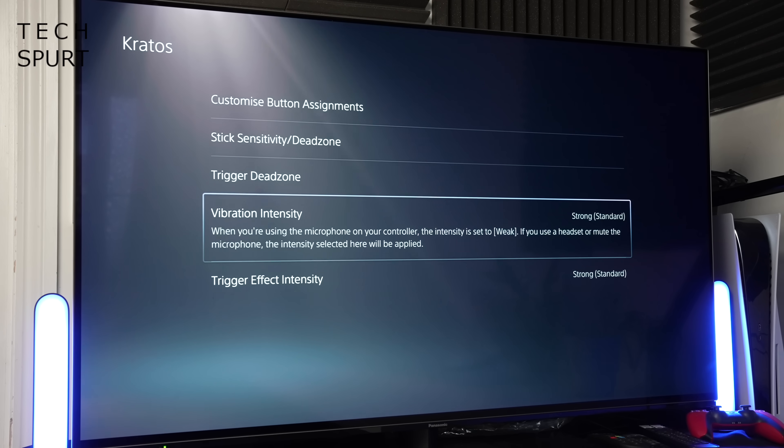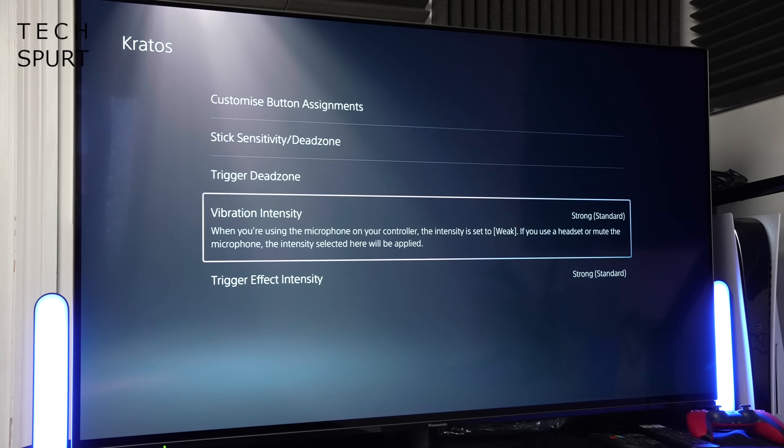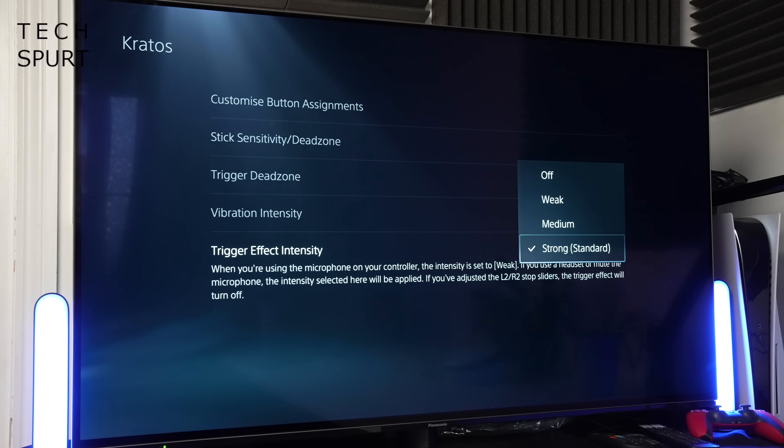As for the haptics, you can expect a pretty decent rumble from this controller. Again you can customize that in the profiles, tweaking not only the vibration intensity — satisfyingly set to Strong by default — but also the trigger effect intensity. On that Strong default setting you get a proper good rumble, and if you put the DualSense Edge down on your sofa before a particularly violent cutscene, it'll be across the room in about five seconds.